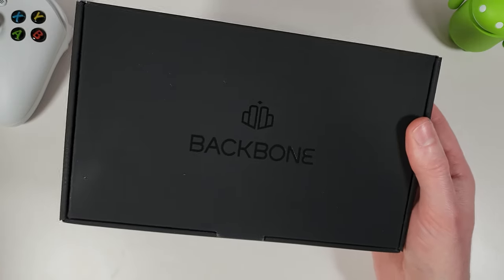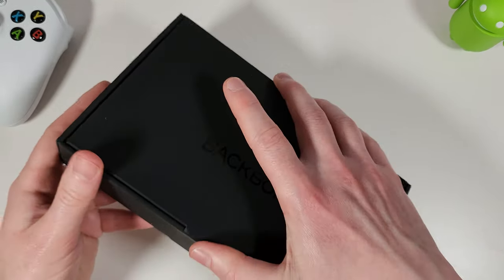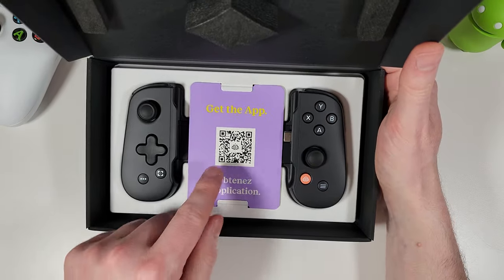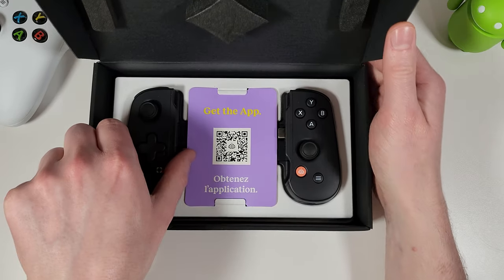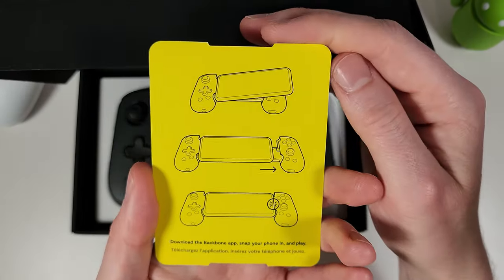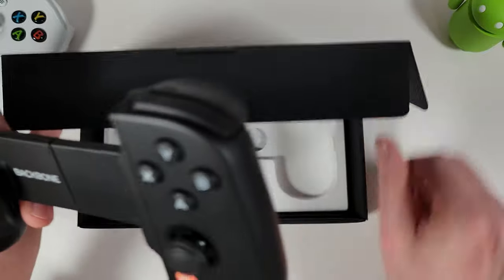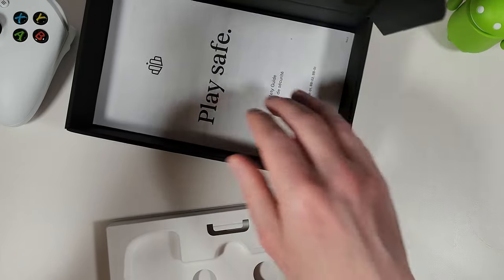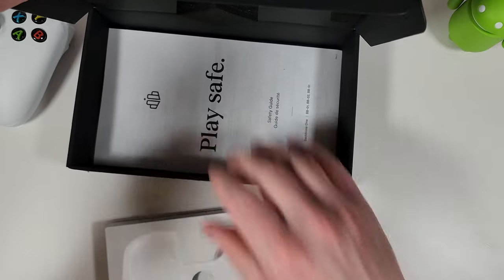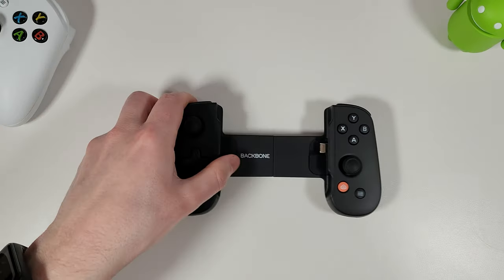When you take the sleeve off you're greeted by a nice fancy-looking box with the Backbone logo. Inside, though, it's a slightly more underwhelming experience — you get a cheap-looking 'get the app' card on top of the controller, showing you how to insert the phone, and a safety guide that also looks very cheap and not what you'd expect from a premium device.